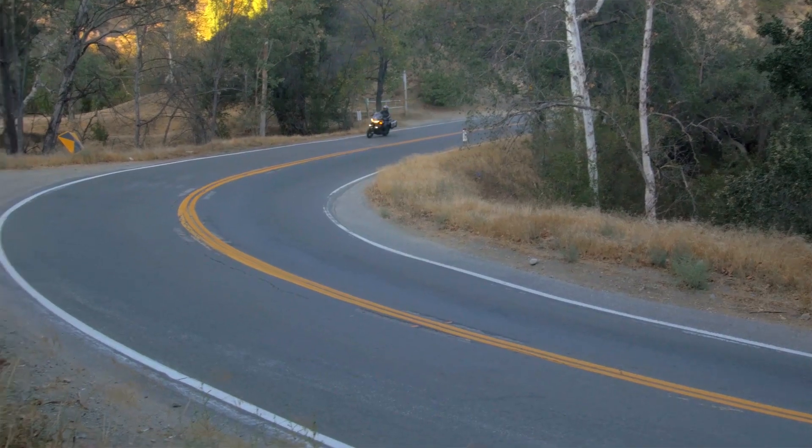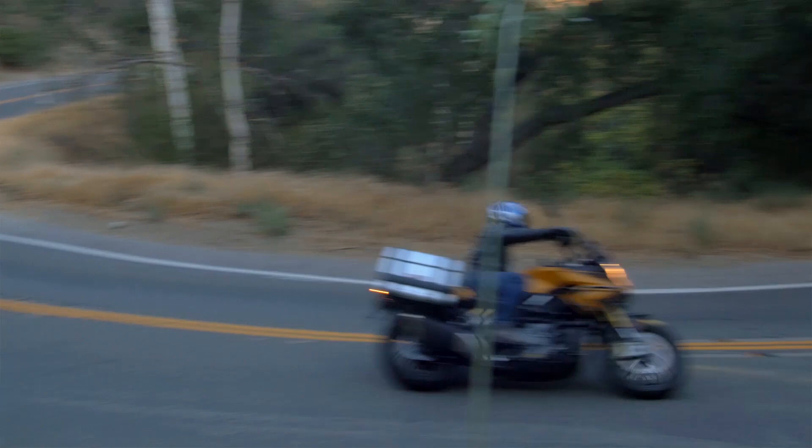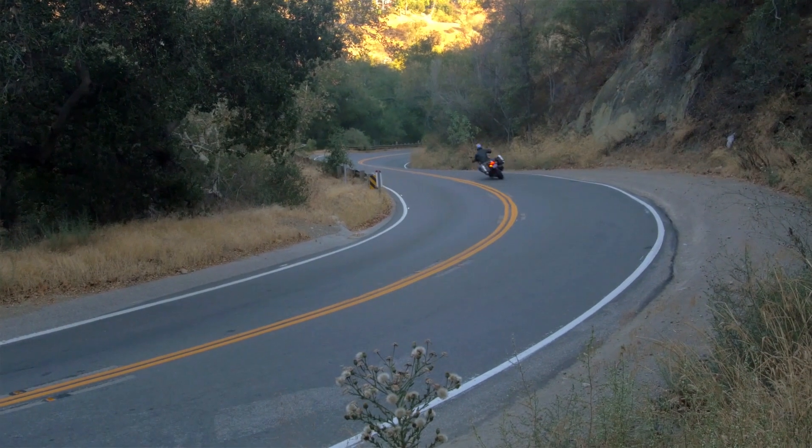It's a really good turning motorcycle — you really know where you are with it. It's planted and gives lots of feedback through the suspension and the wheels.